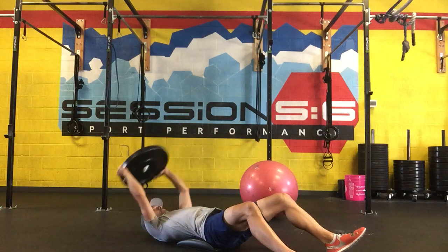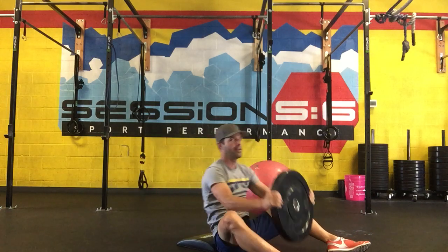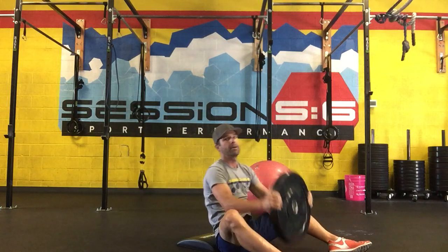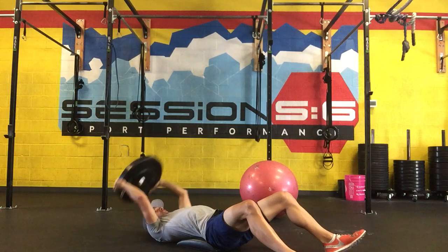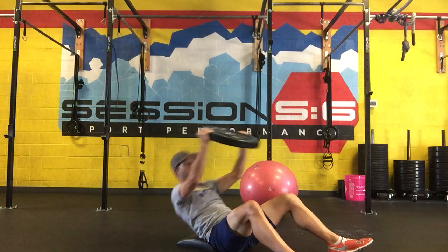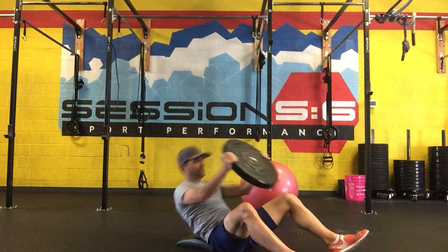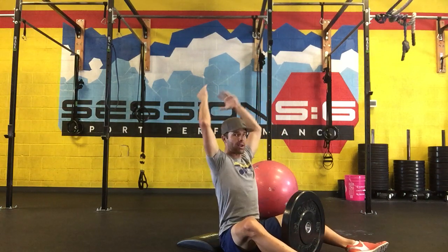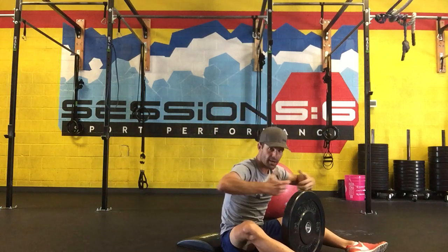As you move through the motion it's tap — weight between your legs — then tap above your head, and back again, counting each rep. You're really getting a full extension by bringing that weight overhead, getting a real lengthening of your anterior core, and then bringing it up and shortening it as you come in for that crunch.